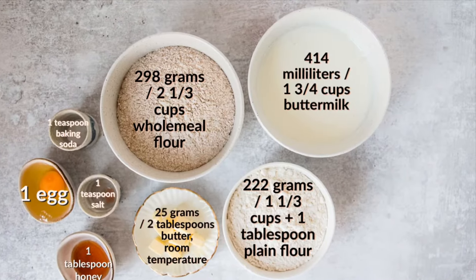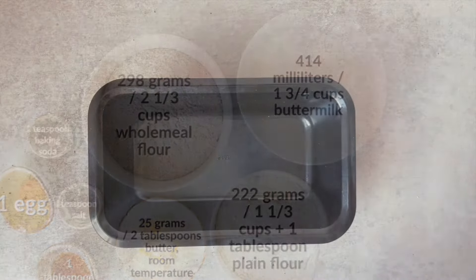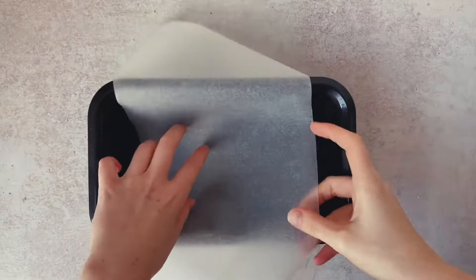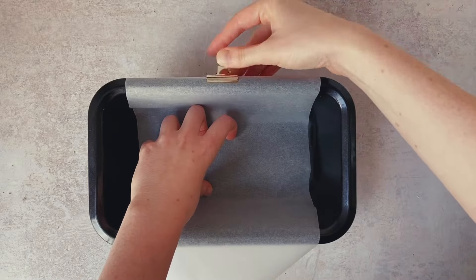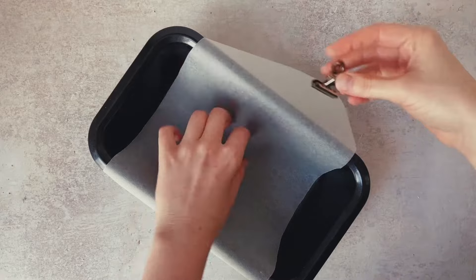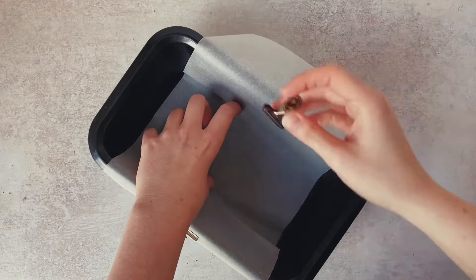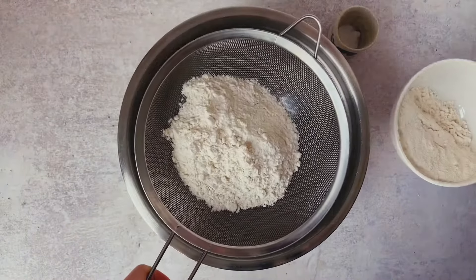Before we get into making our bread dough we want to preheat our oven to 200 degrees Celsius or 400 degrees Fahrenheit, and we want to prepare our bread tin because this comes together really quick. I've simply cut a piece of parchment paper to size and then I just hold it down with some oven-proof clips, which really just make the task much easier when I need to put it in the tin.